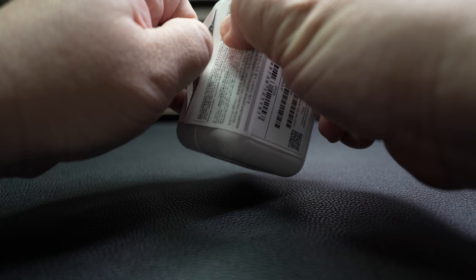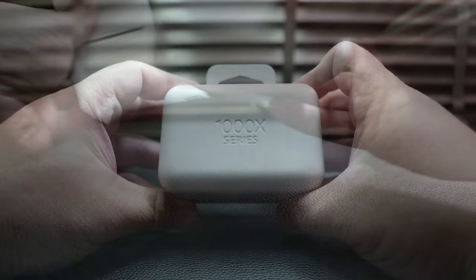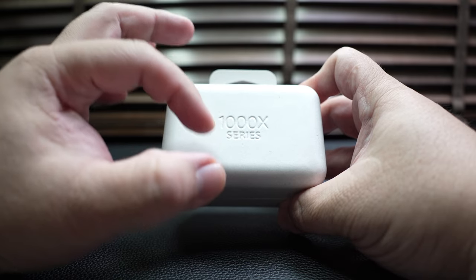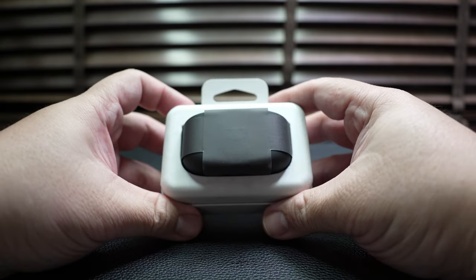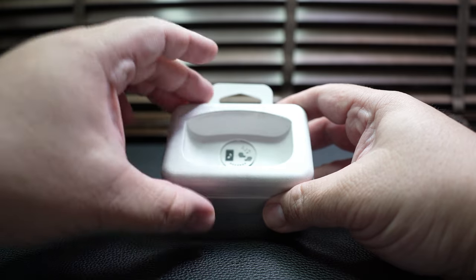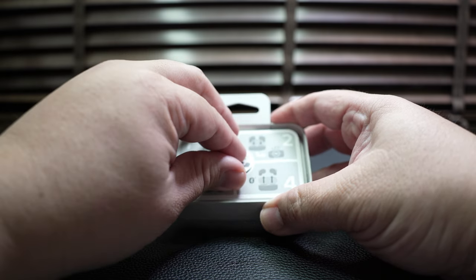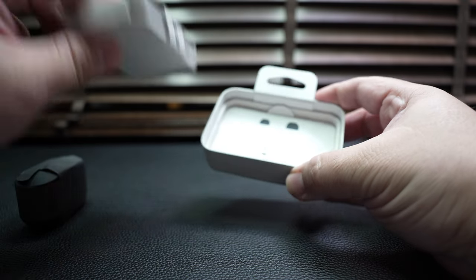Let's begin the unboxing proper by opening up the package. After removing the external sleeve, you'll be greeted with a box which has the 1000X series on the cover. Removing the cover of the box unveils the WF-1000XM4, which is protected with another layer of paper. Let's set that aside and see what else is in the box — removing the tray reveals the full set of documentation.